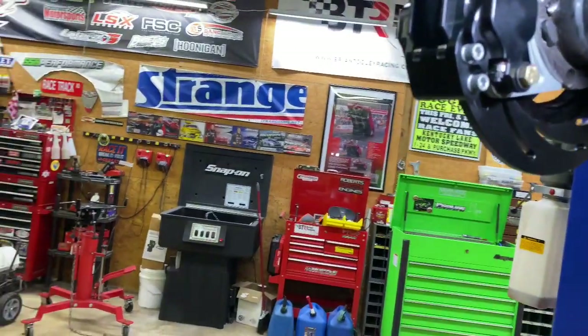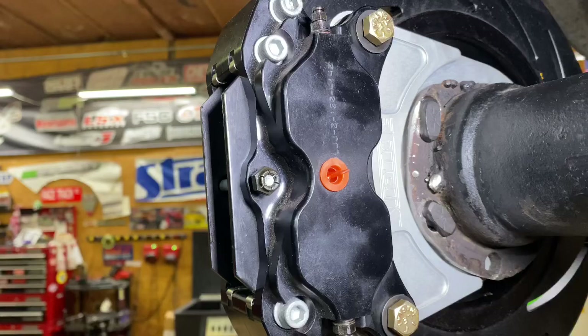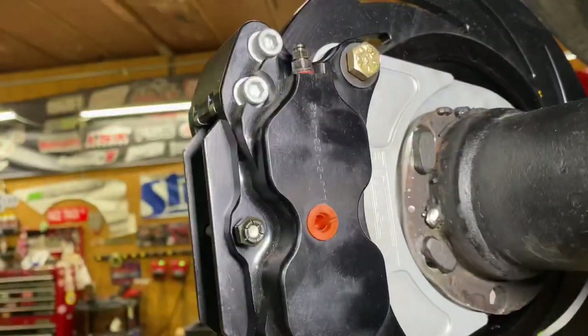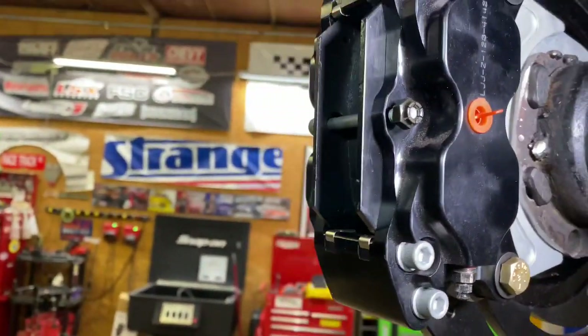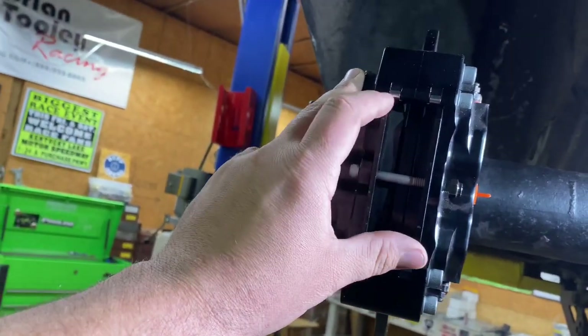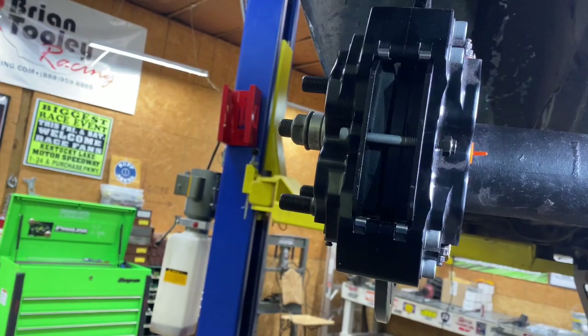Picking up where we left off last time putting the brakes on — we had some issues with the caliper mounting brackets hitting the housing ends. Went in and ground these down just a little bit, had plenty of room, went ahead and bolted them up. Got the calipers on, we still got to shim these out right, but I got to get our brake lines hooked up first and bleed the brakes before we can shim them out correctly.